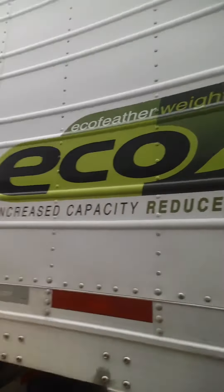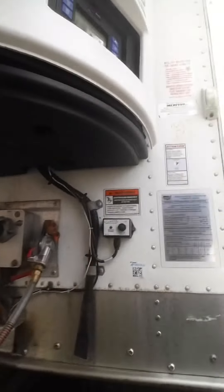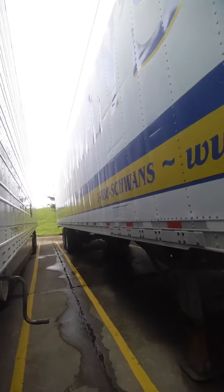I'm going to show y'all how Prime drivers disconnect their trailers at a shipper or a receiver. Either you can start from the top of the trailer, you can start from the glad hand, go to your release pin, and then go to landing gear. But I'm going to start from the landing gear on up.